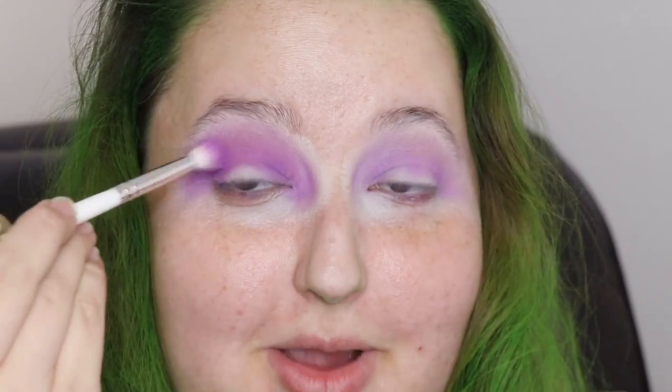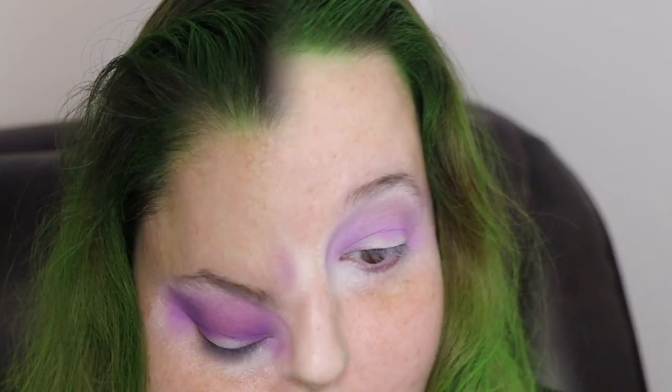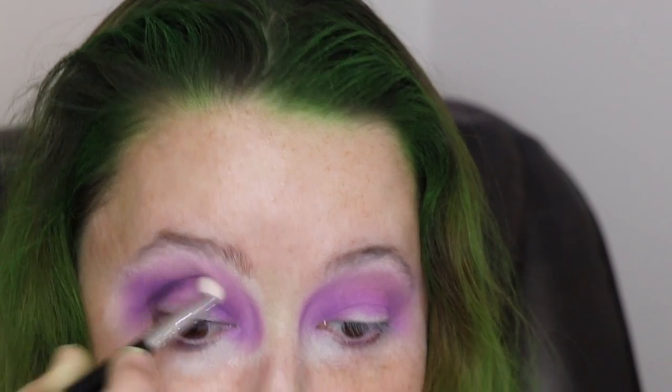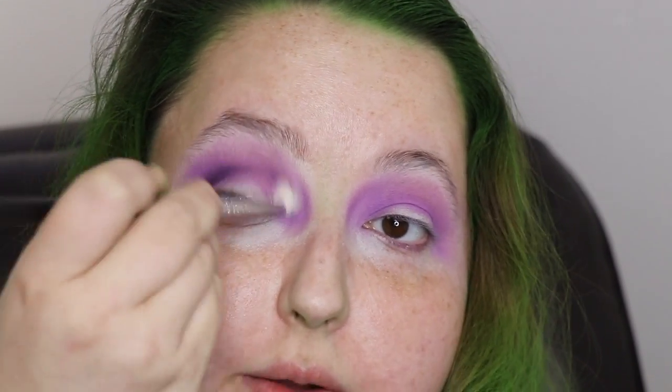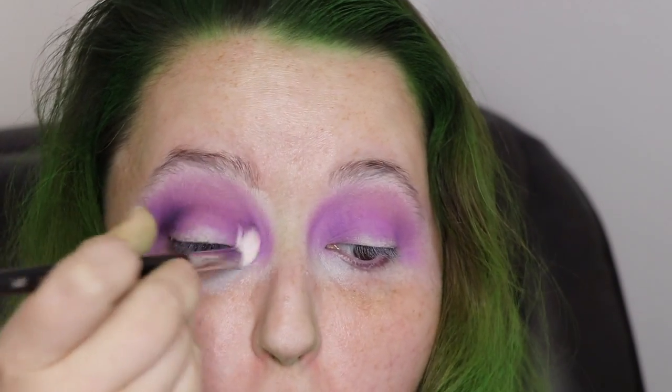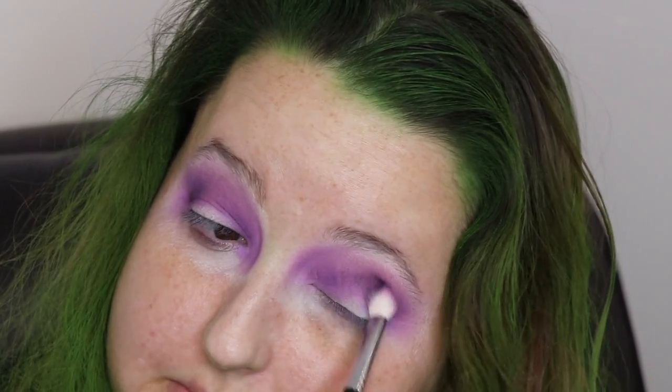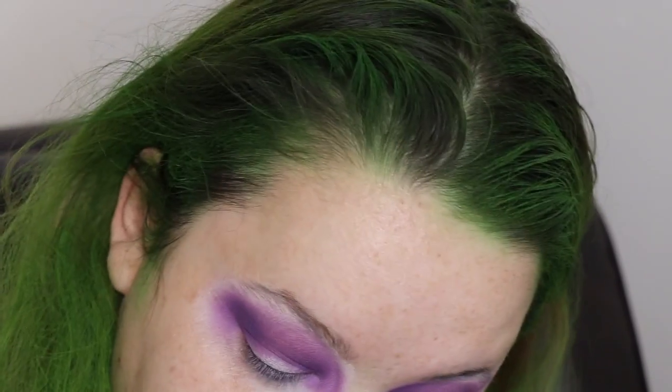Let me bring you guys closer — probably should have done that earlier, sorry! I'm going to smoke her out a bit. I might be getting high off my own hair fumes, so I have to put on my little fan. Sorry if there's a little buzzing noise. I'm going to go into the crease just a little because I want to put down the shade pink king.